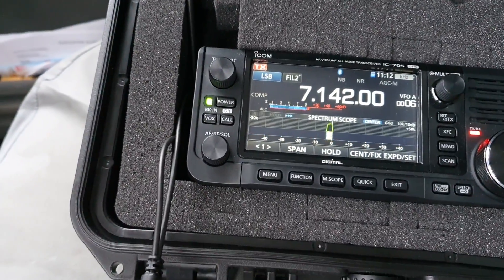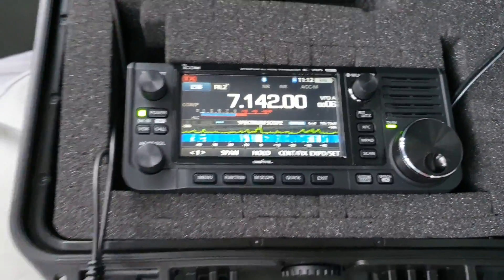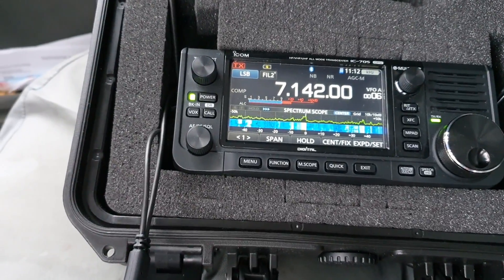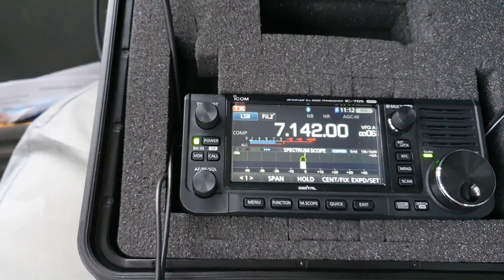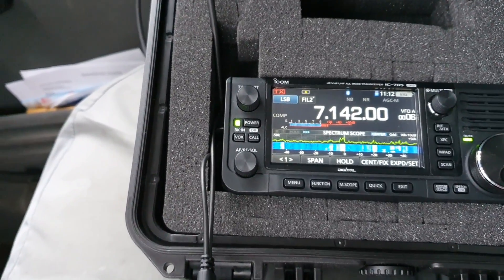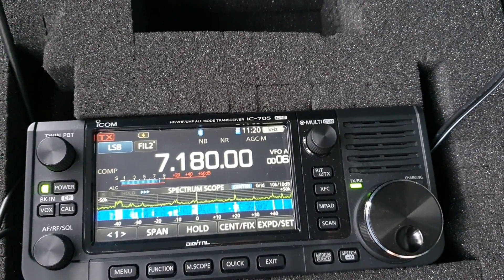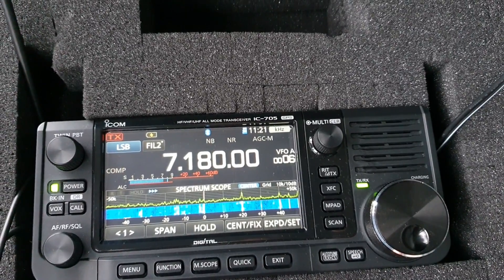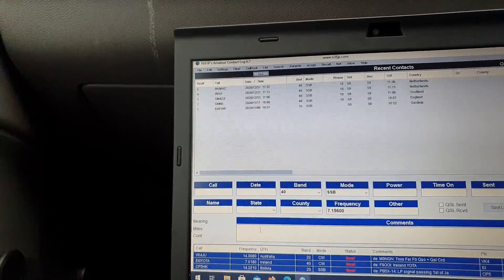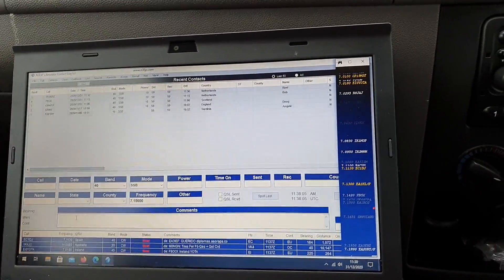MM0OPX portable, over. [Station responds: Roger, MM0OPX portable. Hello Colin — our first contact ever. Nice to copy from the portable station. You're 5-and-9, over.] Roger, you're also 5-9 plus 20. What's the name, over? [Station: All info is on QRZ, but the handle is Bob.] I've got a few stations in the log there — three stations in the log on 40. I did hear some stateside there and there was some good front-to-back on them, which is good.